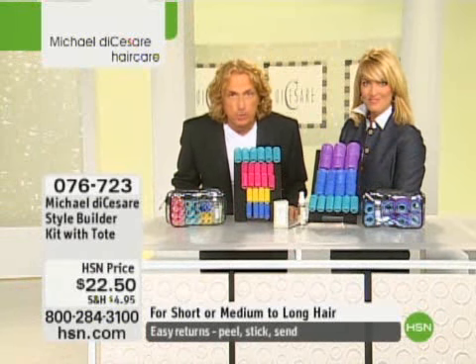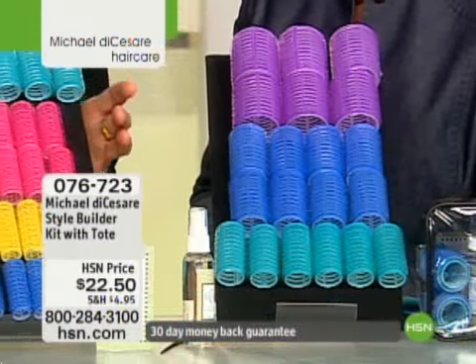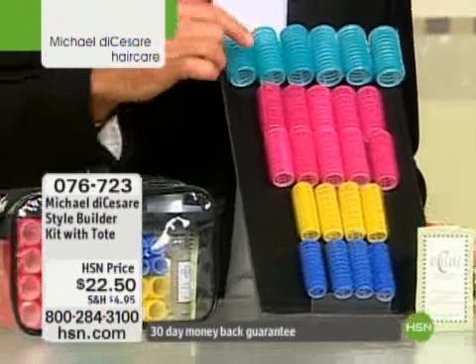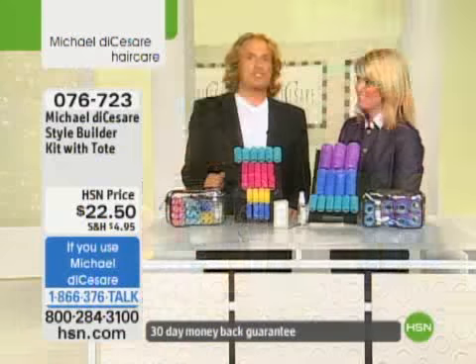Dry hair — you don't even have to wash it. Without heat even. I prefer you don't use heat; there's no need for it. You have Liquifix in here. This is the short hair kit, which includes 24 of the Style Builder rollers, Liquifix, and the sectioning comb.